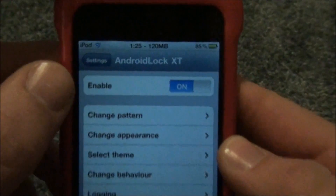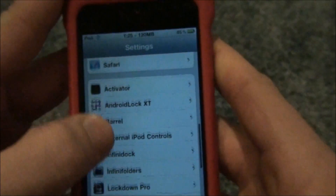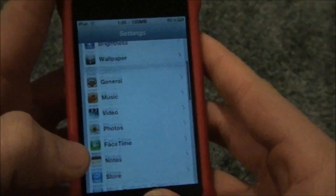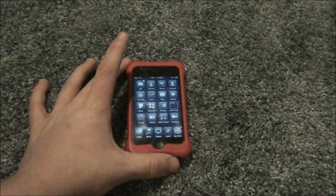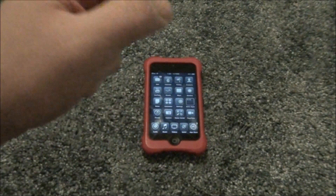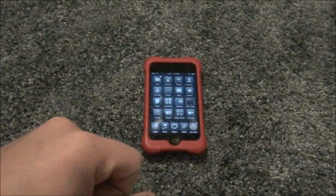So yeah guys, this is Android Lock XT. This has been a quick video on how to get it and how to use it on an iPod Touch fourth generation and also on iPhone 4S — because iPhone 4S are amazing. Please like, comment, and subscribe, and check out all my other videos. Catch you guys later, thanks for watching. Peace.